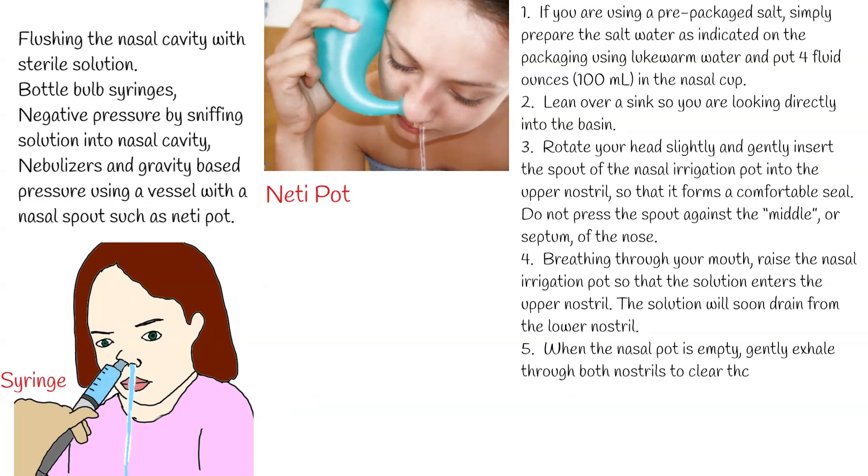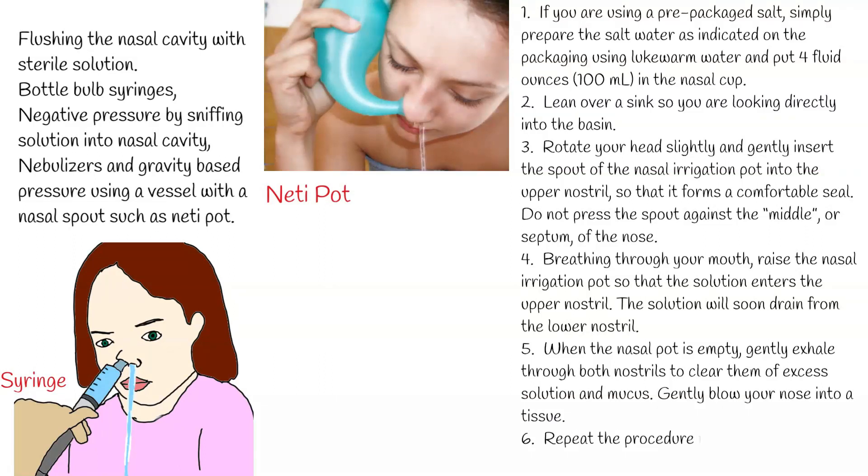Step 5: When the nasal pot is empty, gently exhale through both nostrils to clear them of excess solution and mucus. Gently blow your nose into a tissue. Step 6: Repeat the procedure for the other nostril.